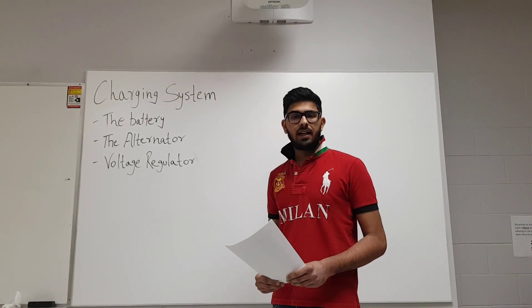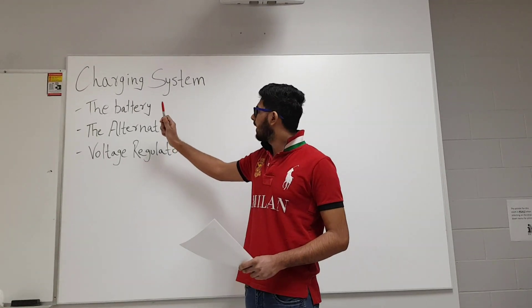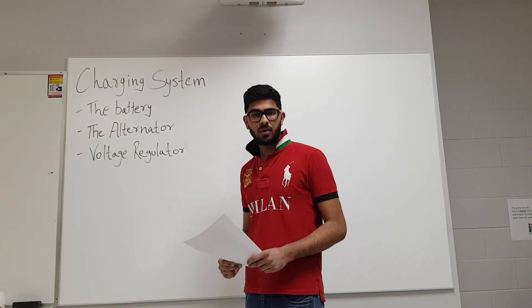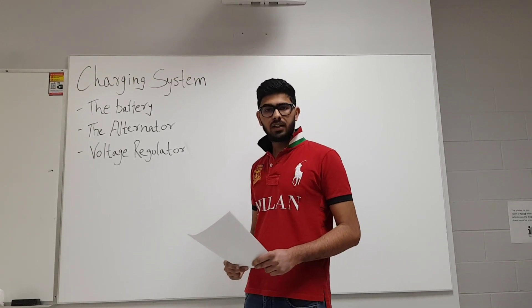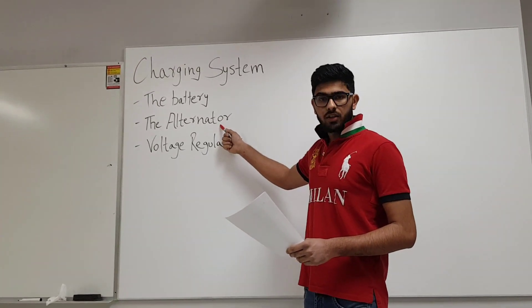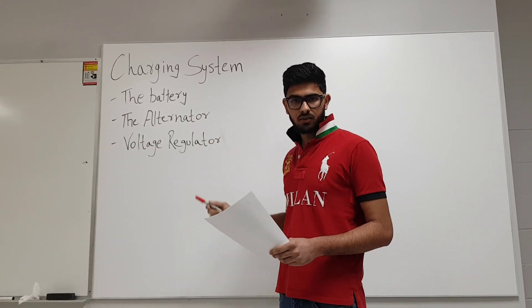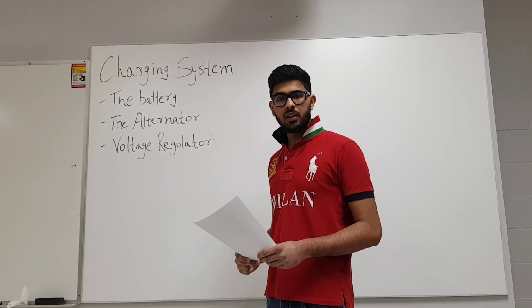The very first component in our charging system is the battery. The battery acts as a storehouse for all the voltage produced by the alternator, which can later be used for cranking, the radio, or other electronic components of the car. The second component is the alternator, which is the most important and can be considered the heart of the charging system. It produces all the necessary voltage required to charge the battery and operate all other electrical equipment in the car.